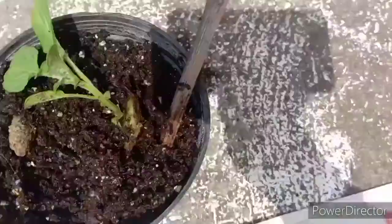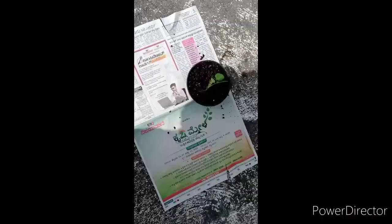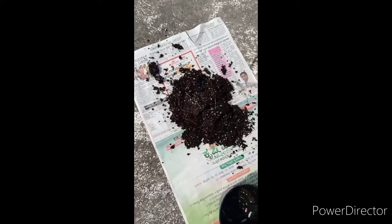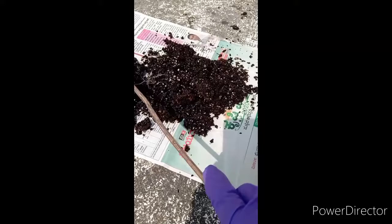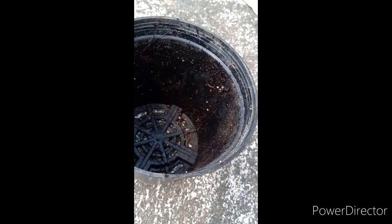It is having a centipede so I am going to get it. Here is a centipede. Water.